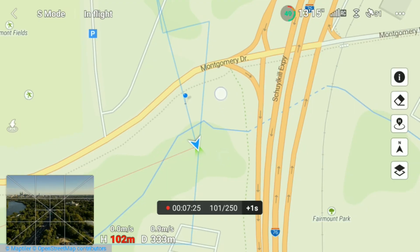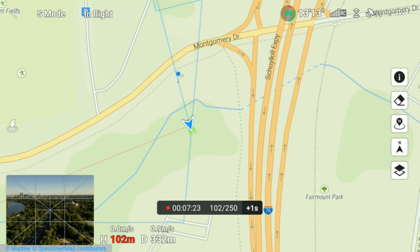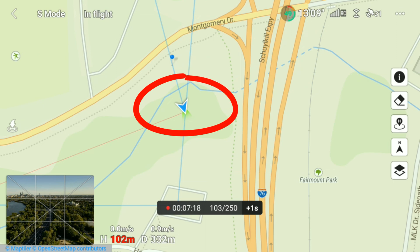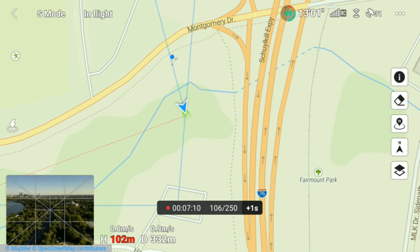In life there are always glitches. If you notice the arrowhead that represents the drone on the map has stopped moving but the process continues, don't worry. At the end of shooting, the app will automatically stitch the photos together to generate the hyperlapse. Let's jump to the end and check out the finished product.